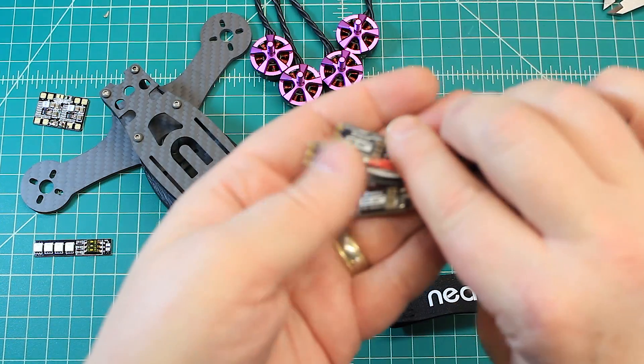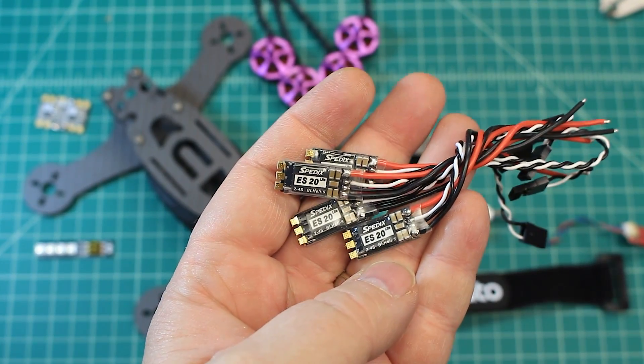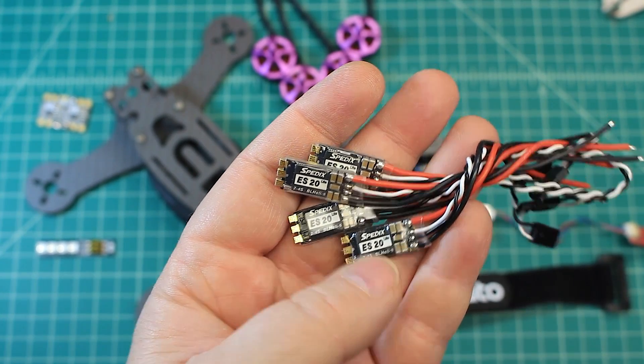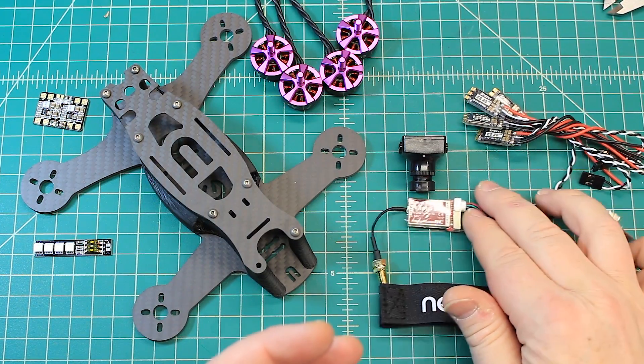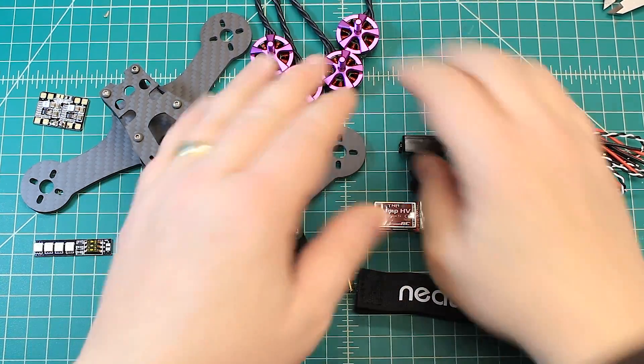For the ESCs, these are my go-tos. I love these Speedix ES-20s. These are BL-Heli S ESCs and really durable. Never had a problem once with these — never had any issues with desyncing or anything like that. Really, really great.